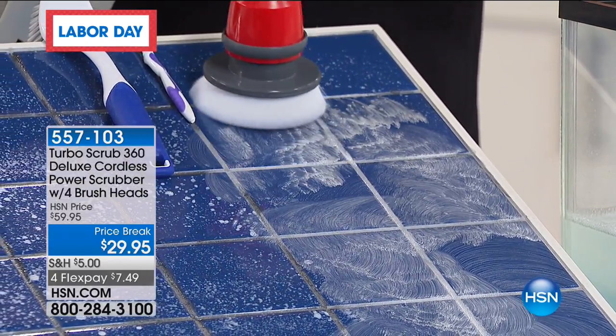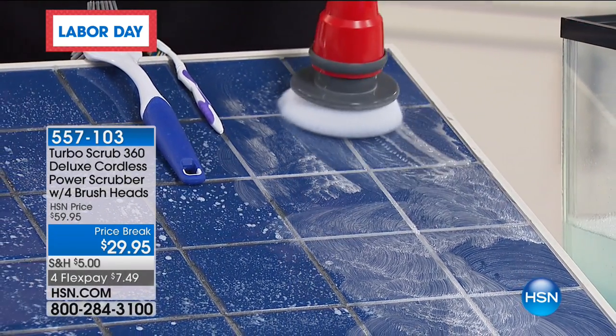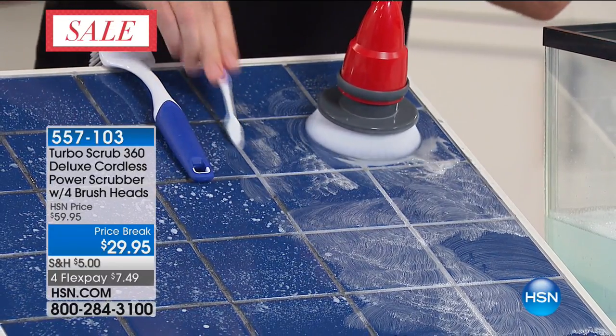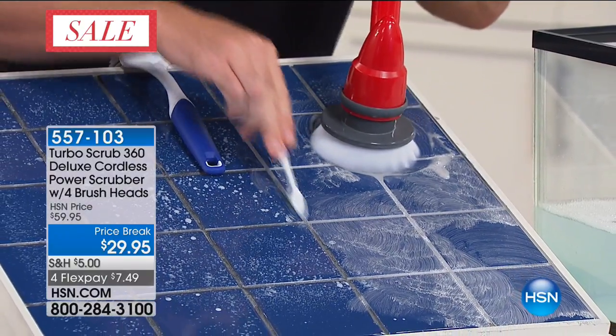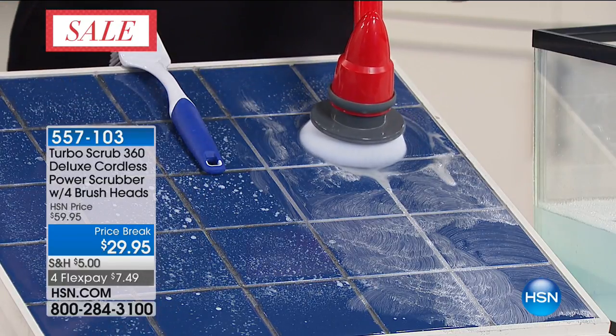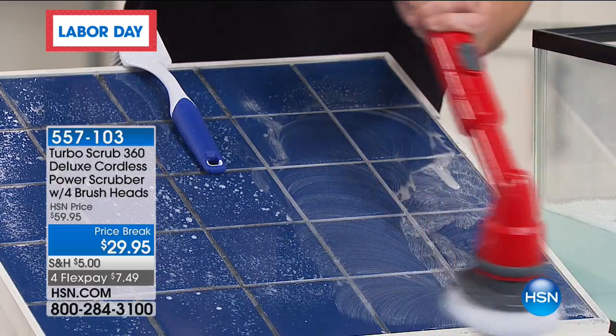300 RPMs cleans your grout. Normally if you do scrubbing the old-fashioned way, you'll be there with a toothbrush on your hands and knees. We all hate that — it wears you out in about a second and it takes forever. With this, it's so simple, so easy to use. You don't have to be a professional.